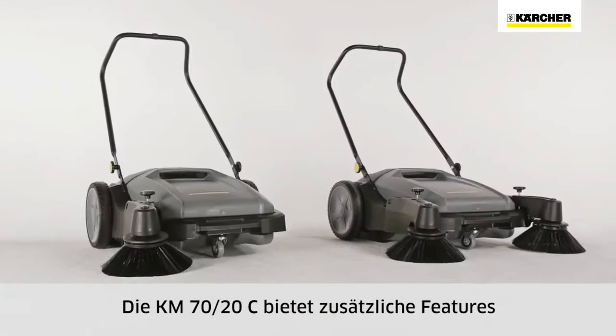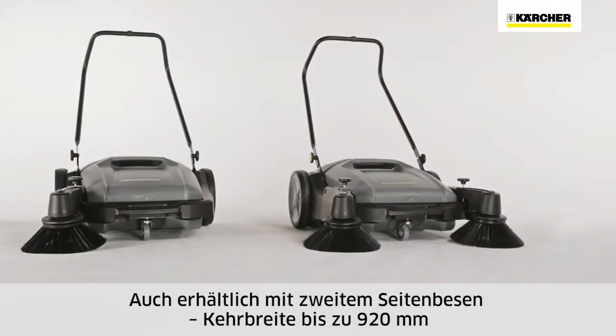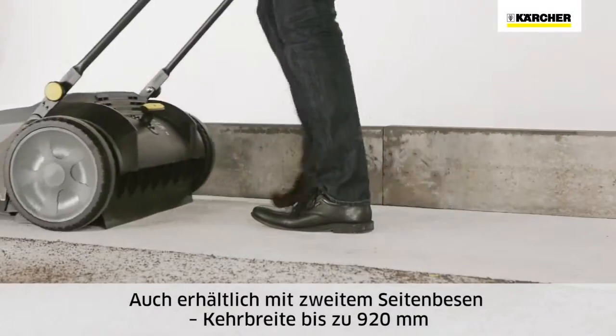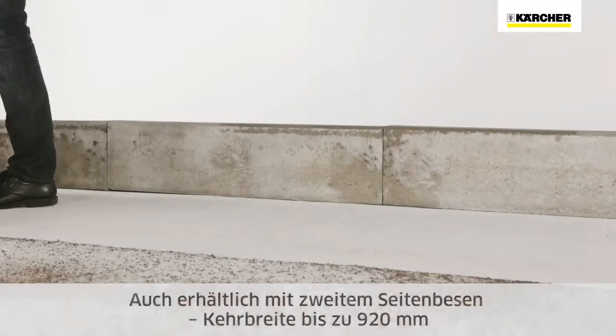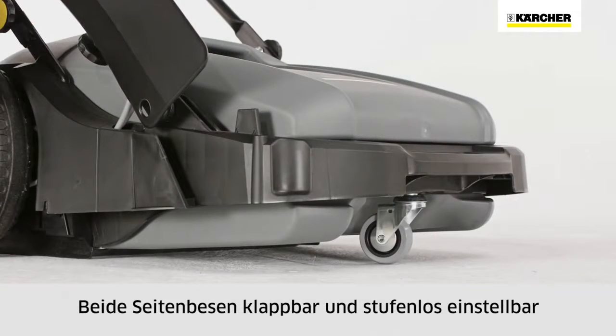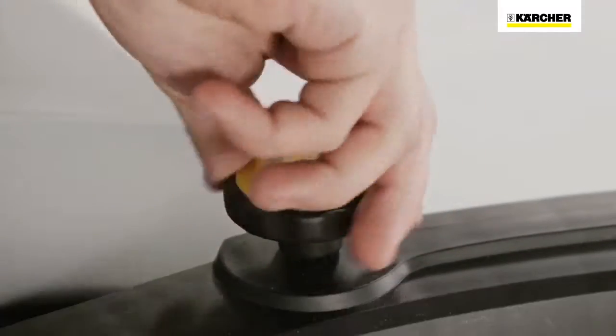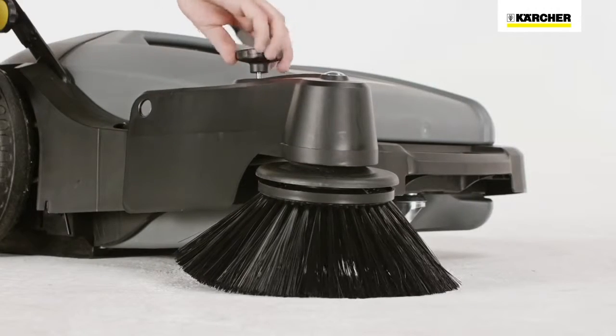The KM7020C offers additional equipment and is also available with a second side brush, which increases the sweeping width to 920 millimeters. Both side brushes can be folded upwards and are adjustable, making it easier to clean up to racking and curbs. The side brushes can also be adjusted to compensate for wear.